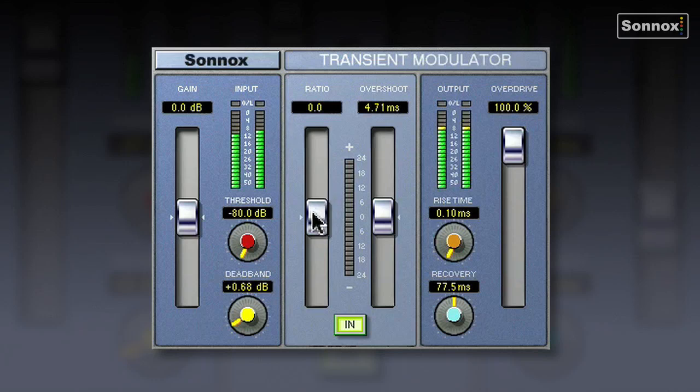So let's use the Transmod to do that. I'll just solo it again. Without — and with. Really, really clicky. Switch it off. Really nice. Switch it off again — just lost its edge. And remember it's not louder, but it's just cutting through nicely.